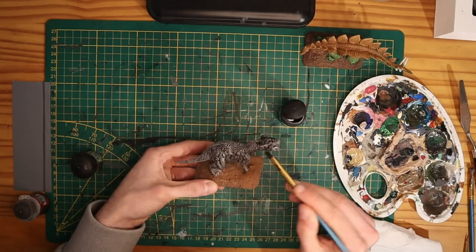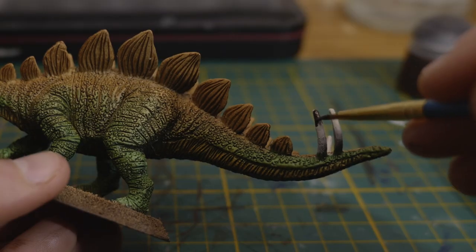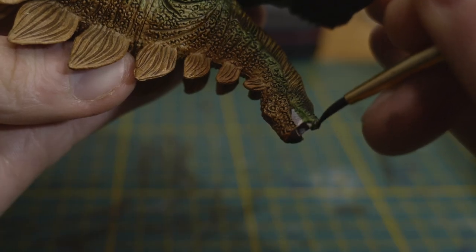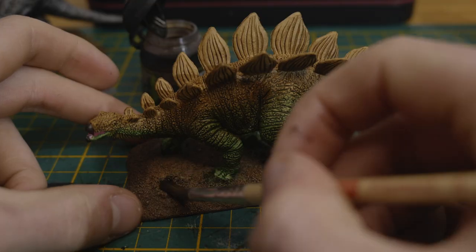I then applied a black wash all over the grey dinosaur and a brown wash on its base to give it all a bit more depth. While this was drying, I painted the claws and the mouth of the other dinosaur with Rhinox Hide and painted its mouth with a dark pink color. After this I also covered this dinosaur and its base in a brown wash.